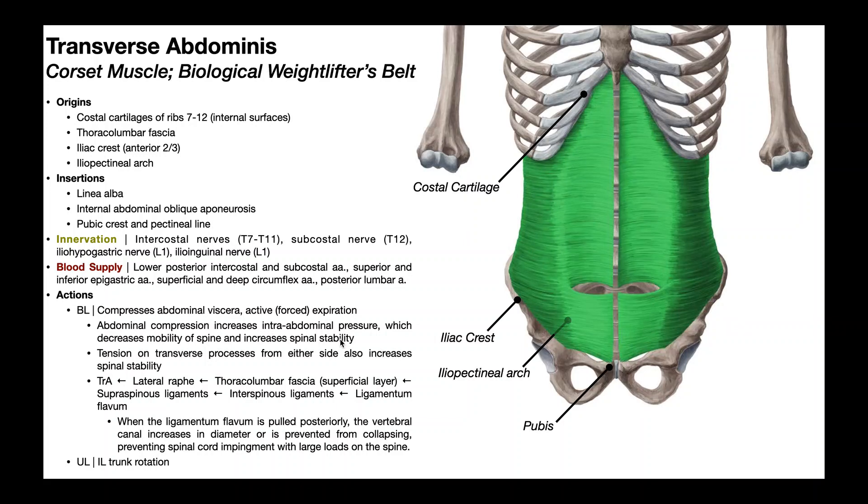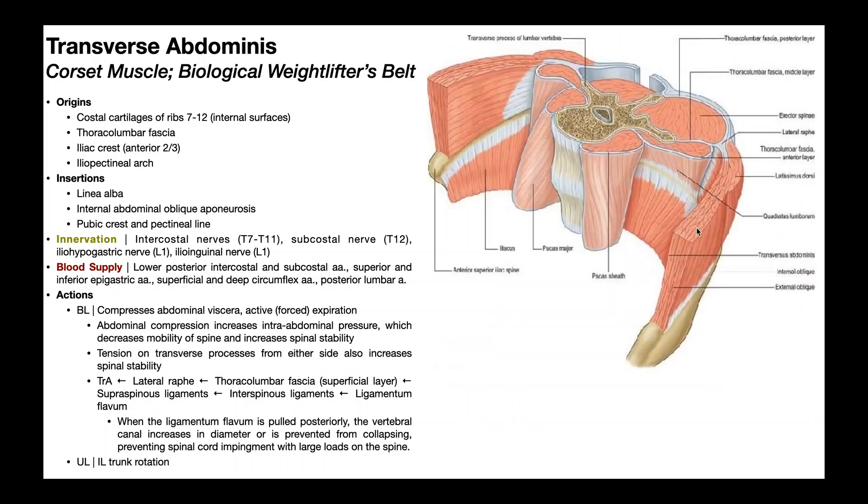There's another mechanism by which the transverse abdominus increases spinal stability, separate from abdominal compression, and it has to do with the origins of this muscle posteriorly. Looking at the lateral core, it includes all major abdominal muscles except rectus abdominus. The deepest layer is the transversus abdominus, and following the muscle belly posteriorly, it attaches on a part of the thoracolumbar fascia called the lateral raphae, which is a thickening and folding of the thoracolumbar fascia giving off several projections.